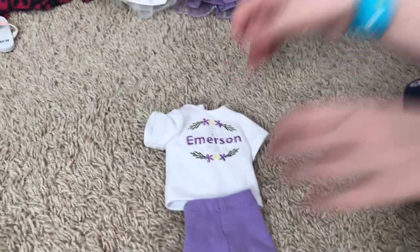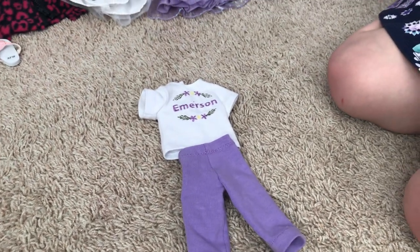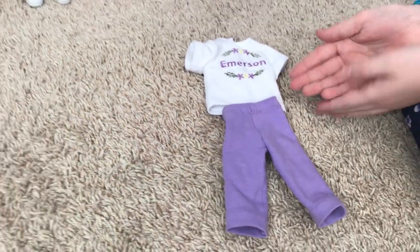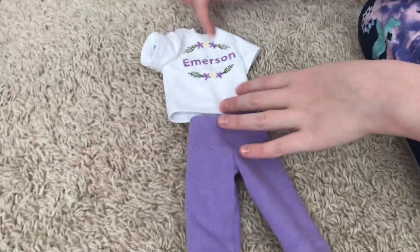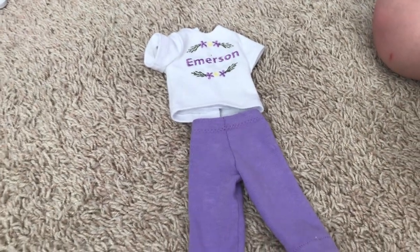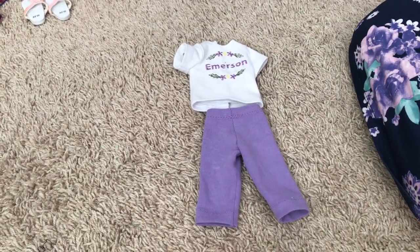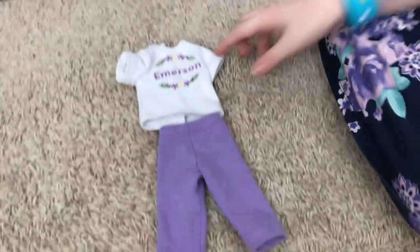Here's a pajama set for Emerson — it can be for Camille, Emerson, Ashlyn, Kendall, or Willa. You can get it as BFF pajamas, and you can choose the color for the writing and the two little flowers, and the pants would be that same color. I decided purple for Emerson because I think she looks good in purple and I love purple. You can get the colors in purple, teal, peach, and green.